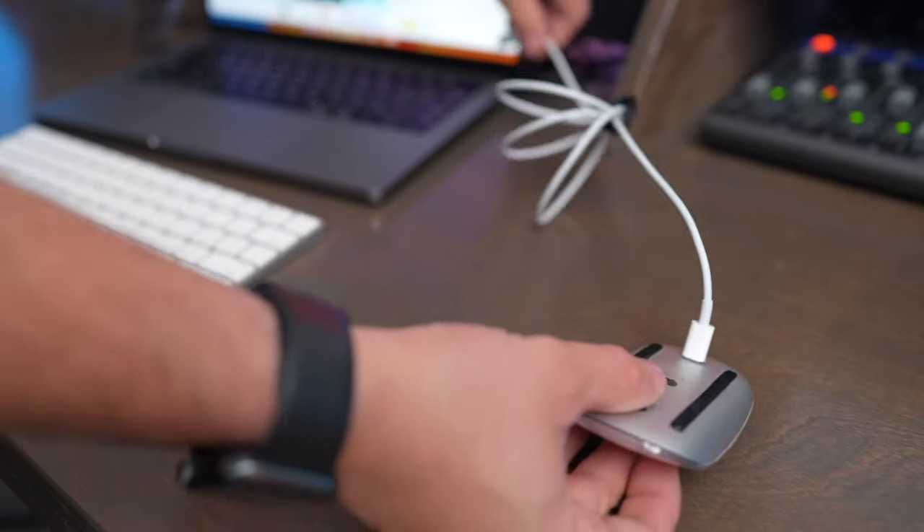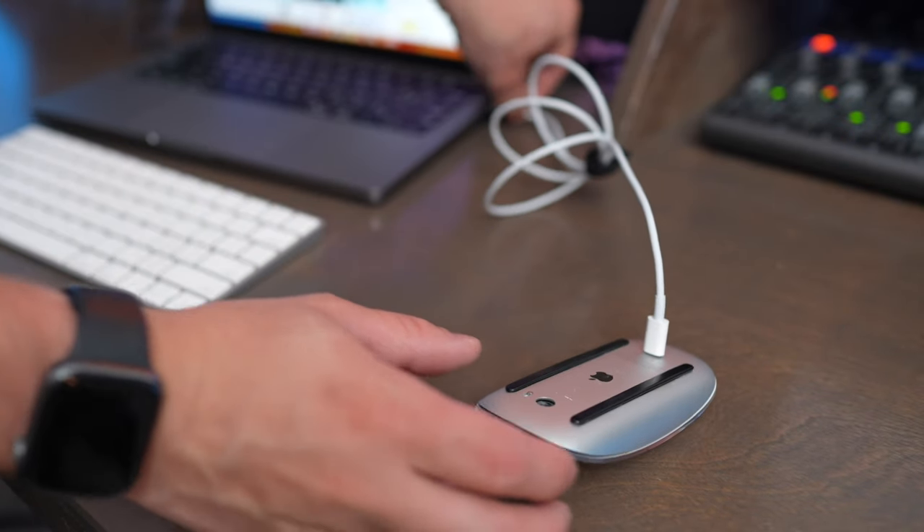The Magic Mouse is rechargeable, and it uses Lightning both to charge and pair the mouse. The Lightning port is on the bottom side of the Magic Mouse, so if you want to connect it to your computer, you actually have to plug in a USB-C to Lightning cable in order to pair it. Or if you want to use it with an iPad, the pairing process is a little bit more tricky.